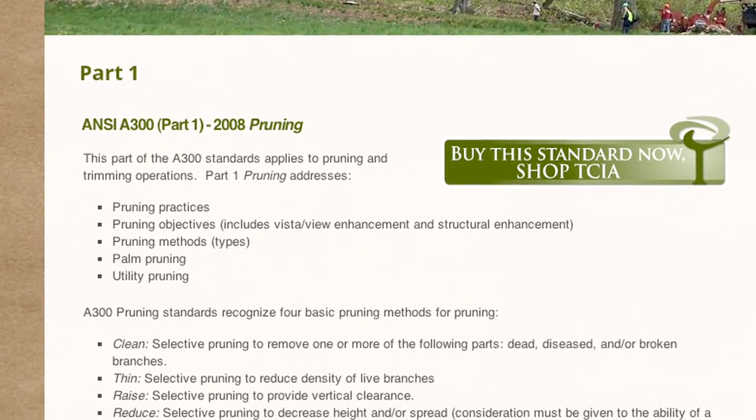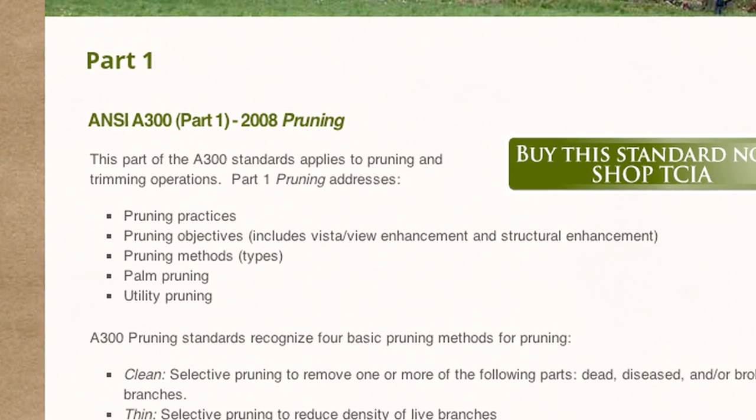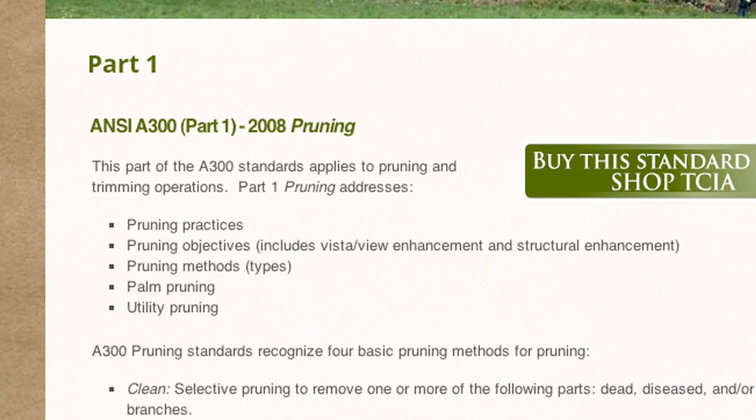ANSI stands for the American National Standards Institute, and those standards are the generally accepted standards for the industry. A properly constructed specification for tree pruning along with properly trained workers helps ensure that your tree is pruned properly.